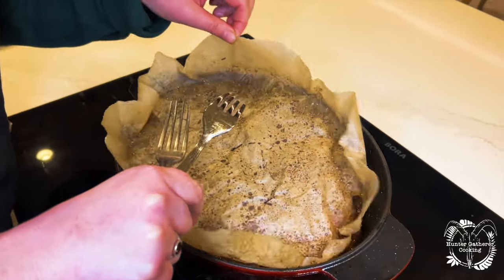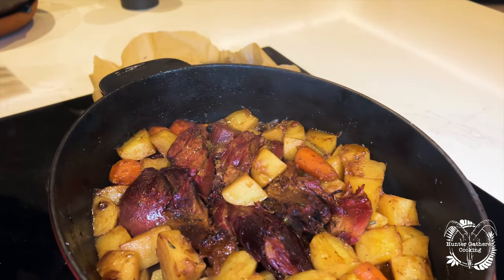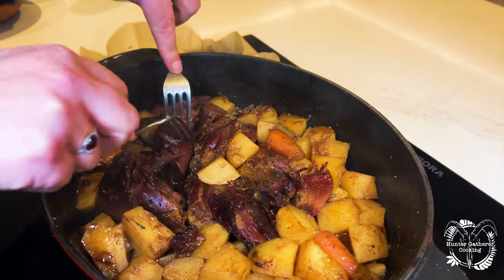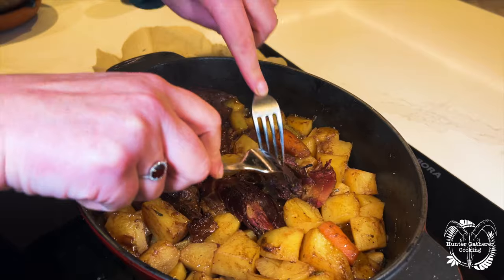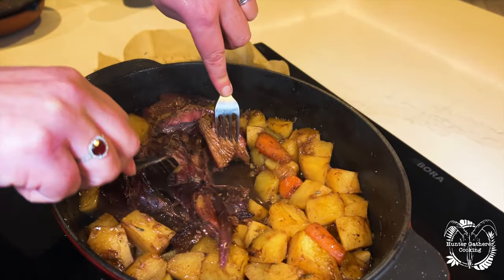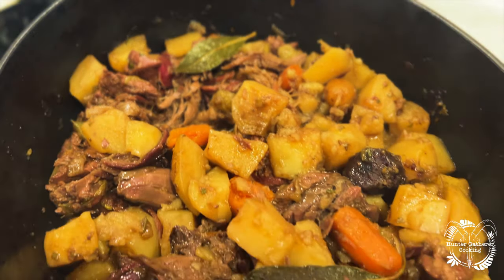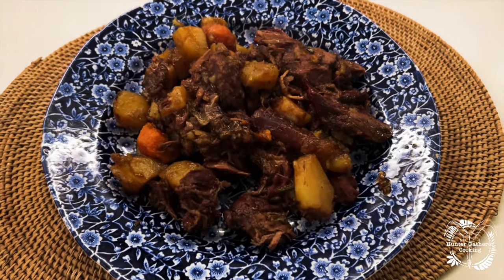We put some greaseproof paper down — oh my god, look at that! We took it off the bone. That's better, isn't it? It's got a lovely amount of gravy on there as well. I hope you enjoyed this video — if you have, hit that subscribe button, like, and drop me a comment or any questions and I'll come back to you as soon as I can. I'll see you for the next video.